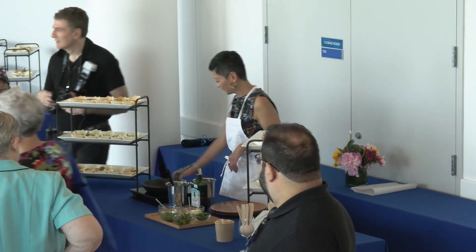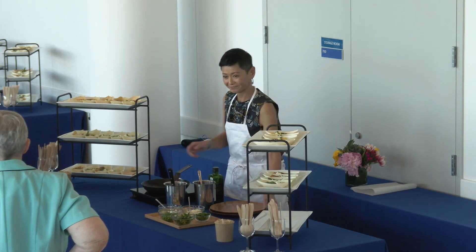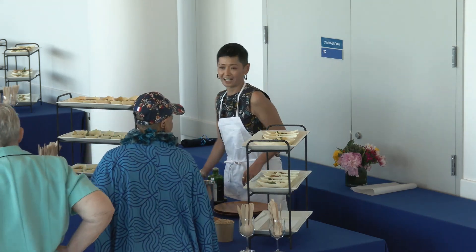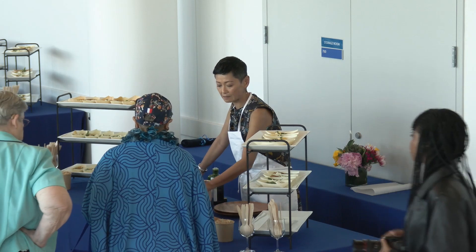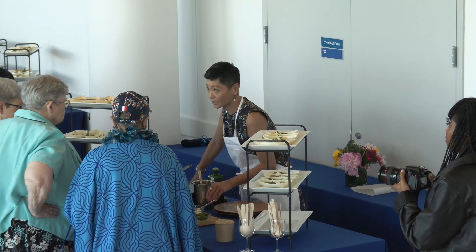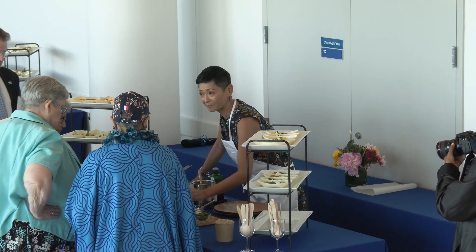We can have people come on over. This is very, very quick. I'll show you what I have here. These are blanched peas, just blanched asparagus, ricotta cheese. This is a Bellwether Farms ricotta cheese from Northern California. And this is a lemon vinaigrette.